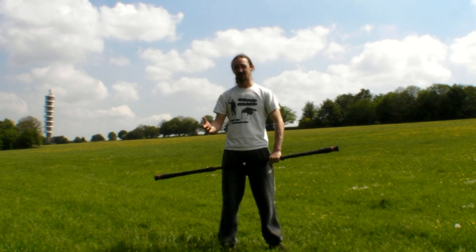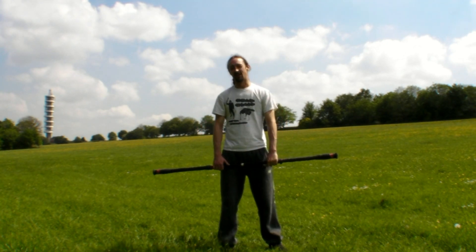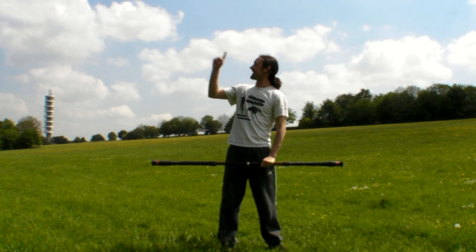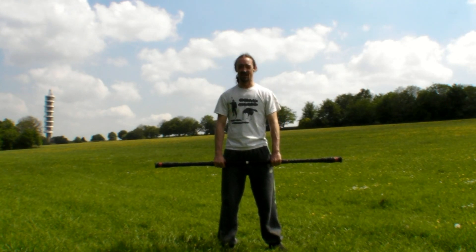Hello again. Chas here and we're going to do another basic staff spinning tutorial. This time it's going to be on a figure of eight switching hands on either side. I don't know whether it's got a proper name but that's a working title for the moment. Prerequisites for this are a forwards figure of eight and a rotor. If you don't know what either of those are, you can check out the tutorials. Go and practice those first, learn those moves and then come back.